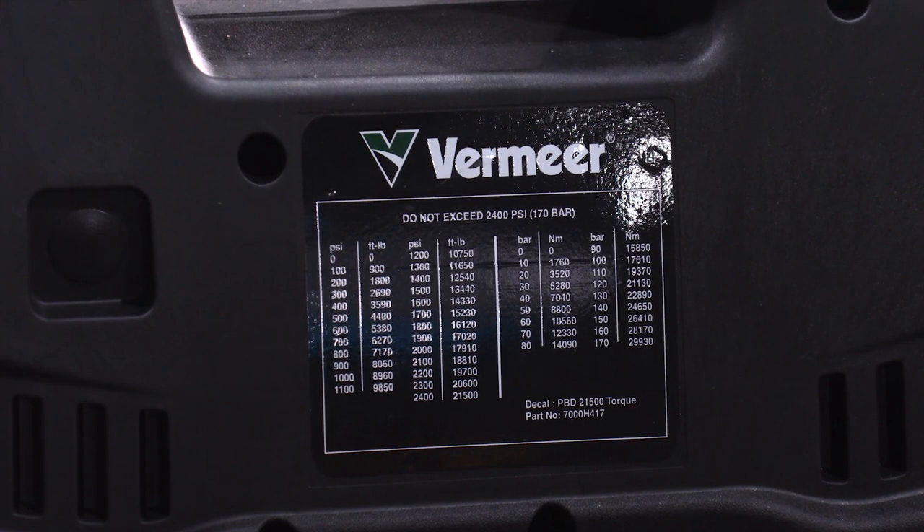To calibrate the power pack, identify your thread make-up torque. Match that with the graph on the side of the power pack, then set your pressure and you're ready to go.